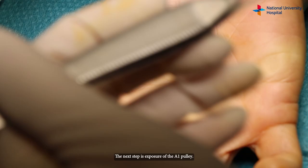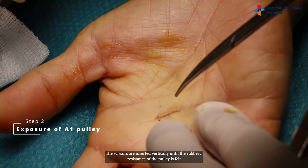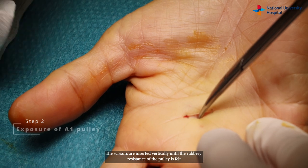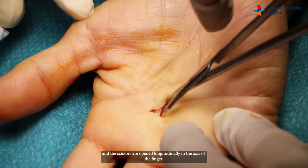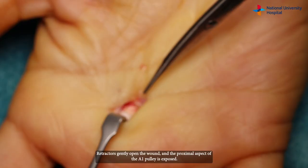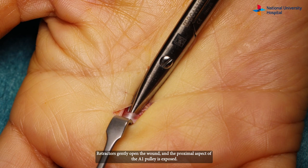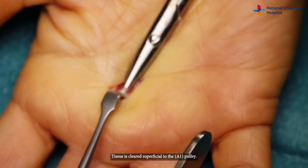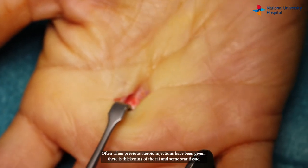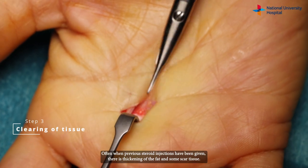The next step is exposure of the A1 pulley. The scissors are inserted vertically until the rubbery resistance of the pulley is felt, and the scissors are opened longitudinally in the axis of the finger. Retractors gently open the wound and the proximal aspect of the A1 pulley is exposed. Tissue is cleared superficial to the pulley — often when previous steroid injections have been given there is thickening of the fat and some scar tissue.